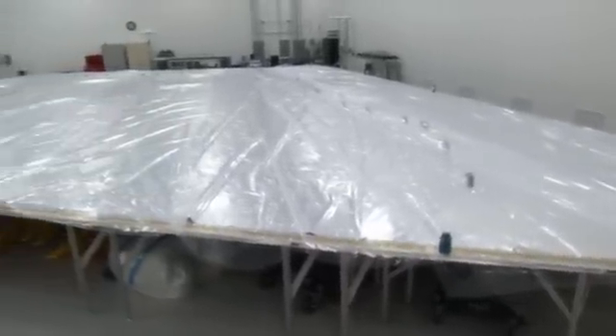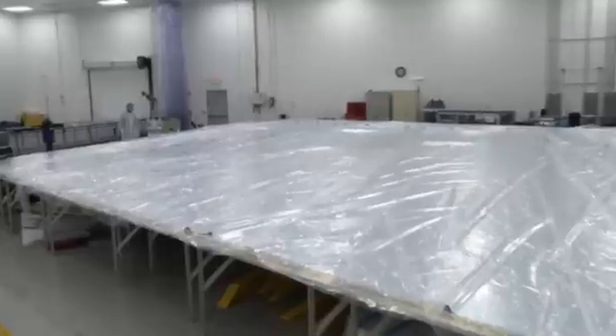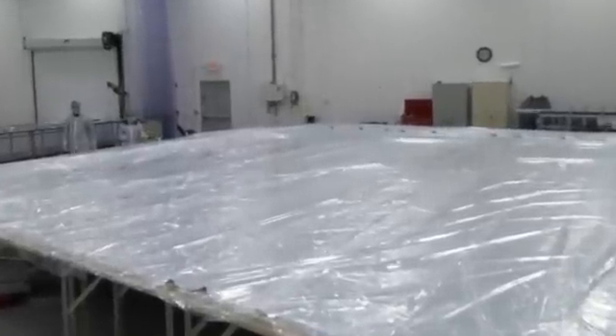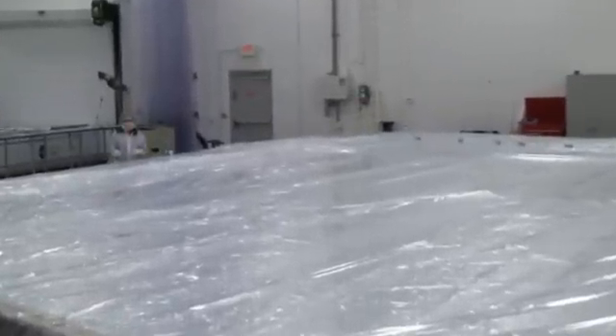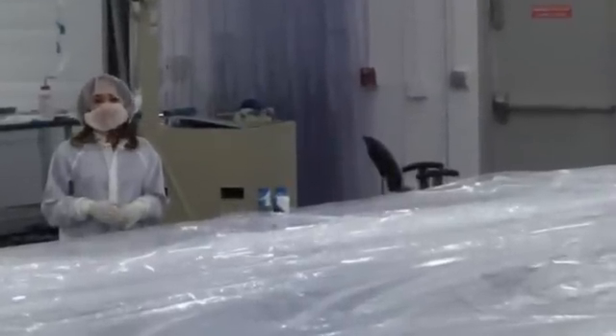Thanks, John, for showing us how you guys make the layers of the sunshield so large. But putting together the sunshield is much more than just making it the right size. We'll talk more about what else needs to be done on another episode of Behind the Webb.